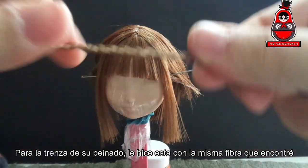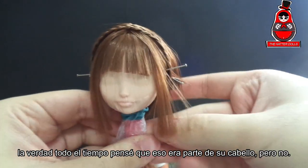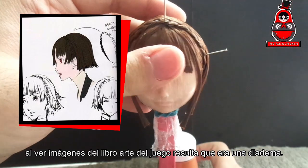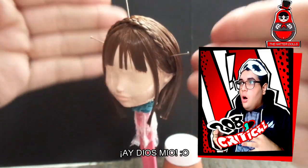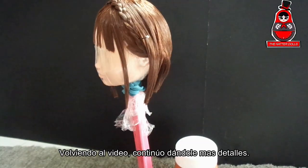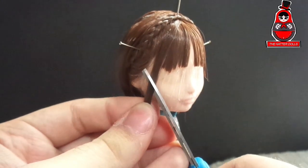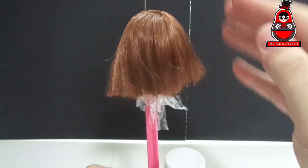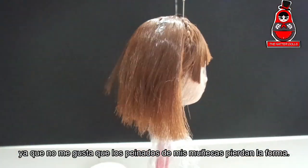For the tail of her hairstyle, I made this one with the same fiber that I found. Honestly, all the time I thought that was part of her hair. But looking at images from the game art book, it turns out it was a separate piece at the end, and my Latino reaction to discover it was — ay Dios mio. But hey, that made more sense. I continue giving it more details, to finally fix it with glue and water, since I don't like my doll's hairstyle to lose shape.